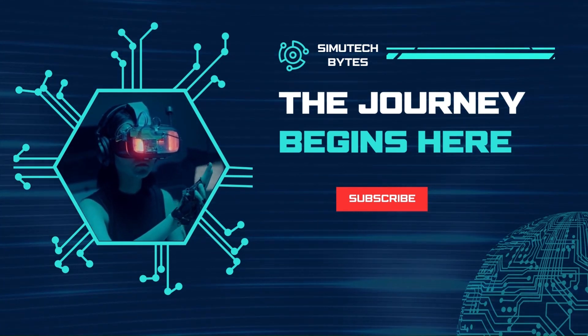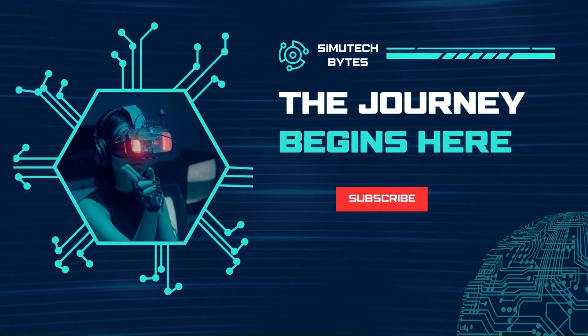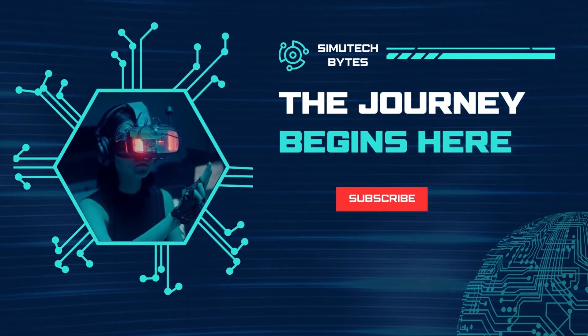Thank you for joining me today. And until next time, happy tinkering, and may your Arduino adventures be filled with endless possibilities. Take care and see you in the next video.